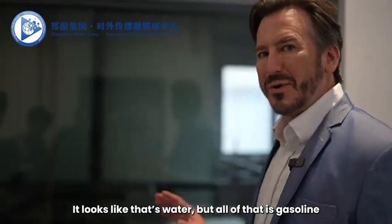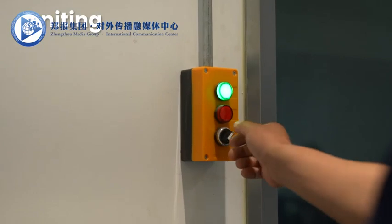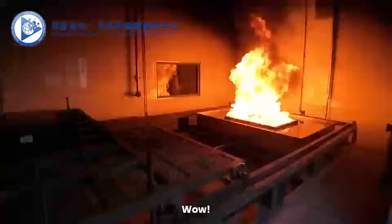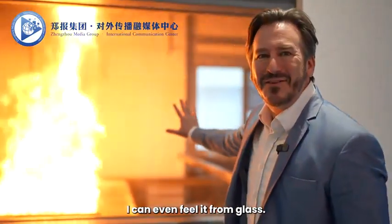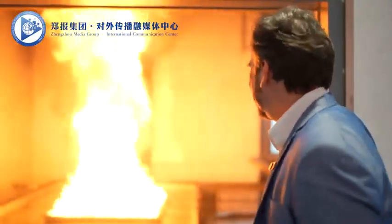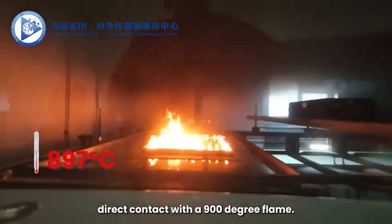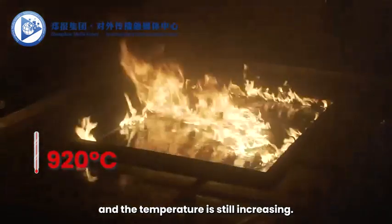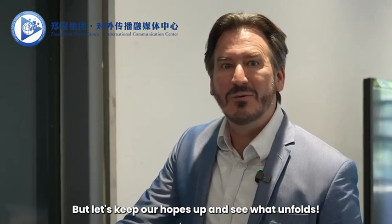It looks like water, but all of that is gasoline. Wow. That looks like a pyro effect in an action movie. The heat is so intense — I can even feel it through the glass. I can see that the battery pack is coming into direct contact with a 900-degree flame. It's making me really anxious, and the temperature is still increasing. I'm really worried about any unexpected incidents, but let's keep our hopes up and see what unfolds.